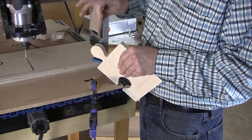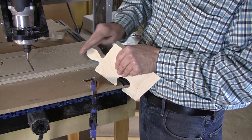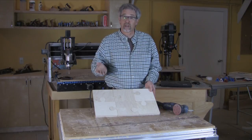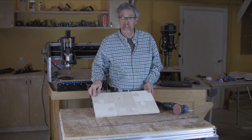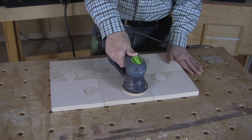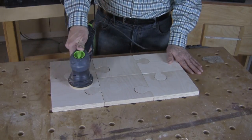You have plenty of time to work on sanding as the next piece is being cut out on the CNC router. Once you've got all your parts cut out and confirmed they actually fit together, you know what time it is — it's time to sand. You can't get away from it.